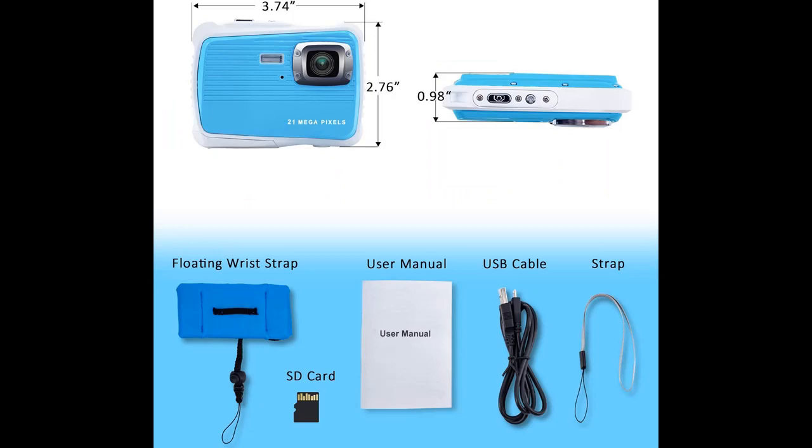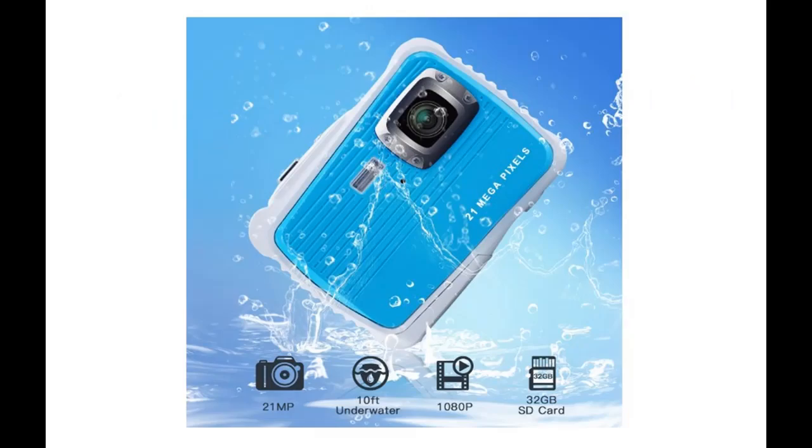This underwater camera for kids must use 1.5V AAA alkaline batteries, not included. The battery cover needs to be opened according to the direction because it prevents water from entering the interior and damaging the camera. Note that videos cannot be played with sound on the camera, but it supports sound playback via computers.